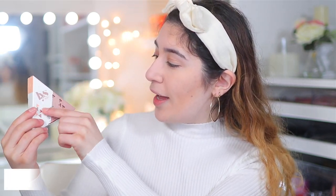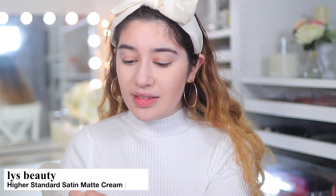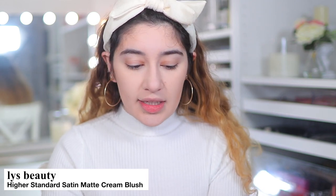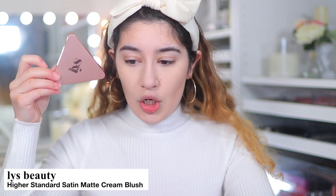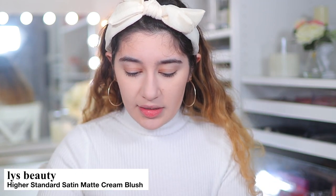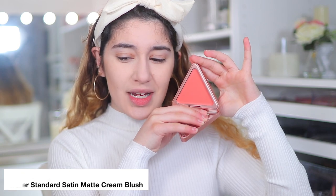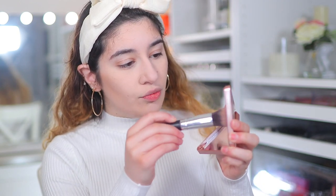The blush I got from Sephora is from LYS Beauty — the Higher Standard Satin Matte Cream Blush in the shade Kindness, which is a nice peachy, soft corally shade. Love the packaging. It's stunning, absolutely pretty. I've never tried this brand before, so this is my first time. I thought, why not go in with a nice peachy cream blush?